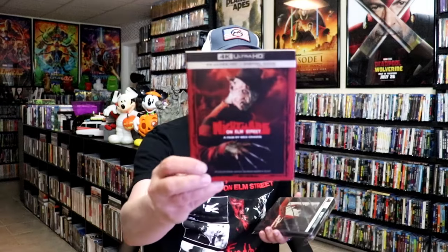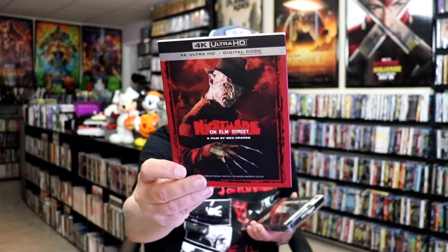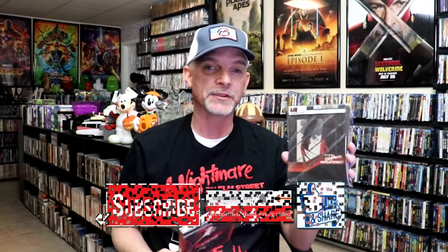All that I've received so far from Target is the 4K Slipcover Edition. This one came in the mail today. I do like the artwork on this one, but I am happy to have the Steelbook in the collection.